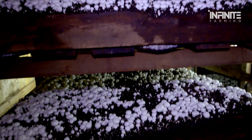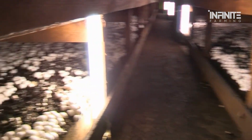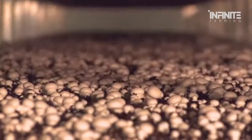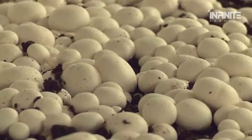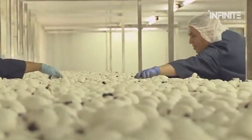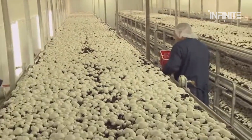Mushrooms thrive in an environment with a temperature range of 55 to 60 degrees Fahrenheit and humidity levels near 90%. During this time, the mycelium spreads throughout the growing medium, eventually producing tiny mushroom pinheads. These pinheads will slowly grow into mature mushrooms, with caps ranging from 2.5 centimeters to 12 centimeters in diameter, depending on the variety. Workers or automated systems must maintain careful control over the growing conditions, as the mushrooms may otherwise grow too slowly, become misshapen, or fail to develop the desired flavor and texture. When they reach the perfect size, they're ready to be harvested.